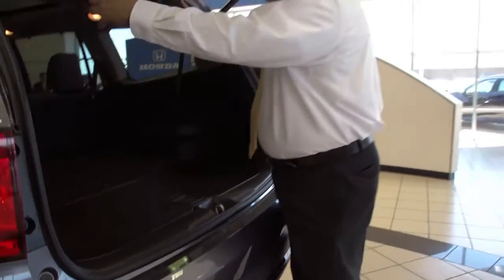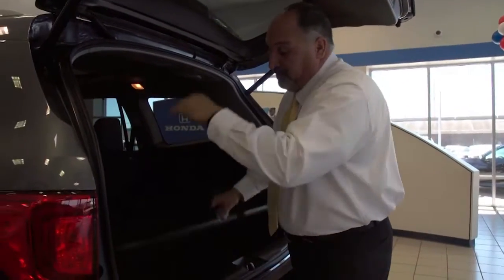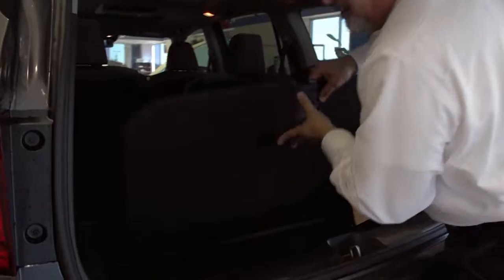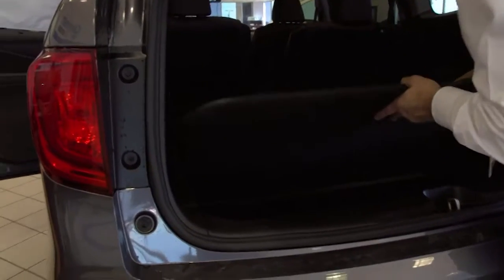Or if you're at Home Depot, or even groceries, and you need more space for taller items, you can slide this all the way down. Now you have room for taller objects.